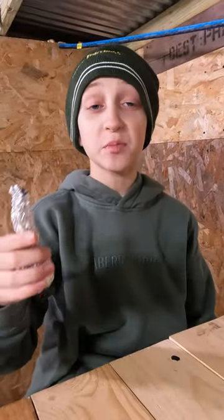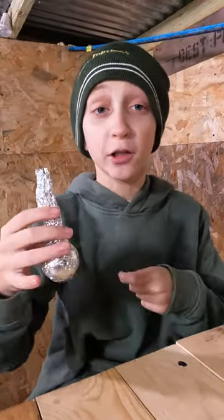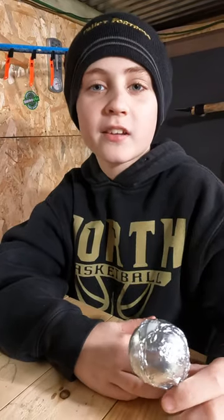Did you know that the amount of smoke that can be delivered from a single smoke bomb can be gargantuan? You know, I've always liked the word gargantuan, but I so rarely have an opportunity to use it in a sentence.